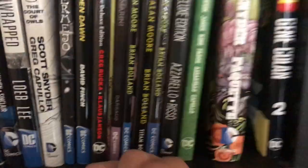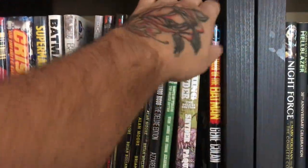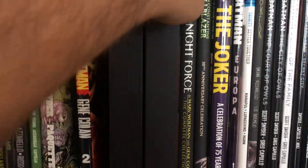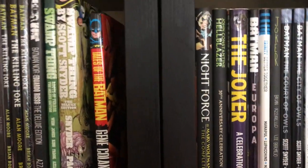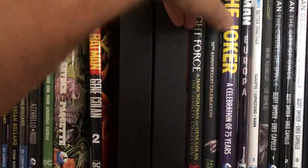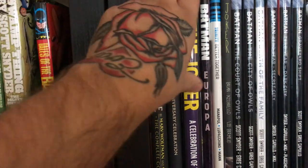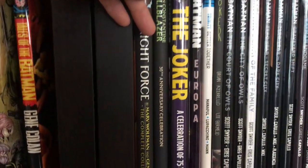Tales of the Batman: Gene Colan volume two — volume one has been out of print for a long time, but this is great stuff. Night Force by Marv Wolfman and Gene Colan — they first did Tomb of Dracula together, then this, and then I think Curse of Dracula. Hellblazer 30th Anniversary edition. The Joker: A Celebration of 75 Years — a better book than I expected. I found it at my local comic book store at a good price. And Batman Europa.